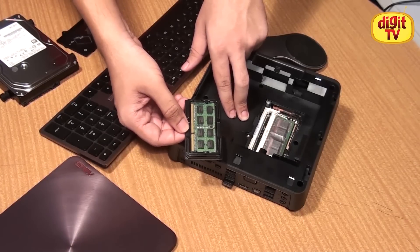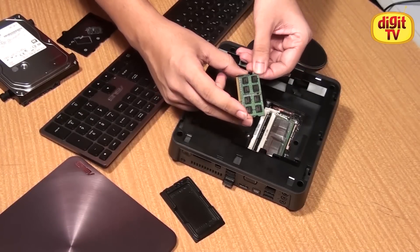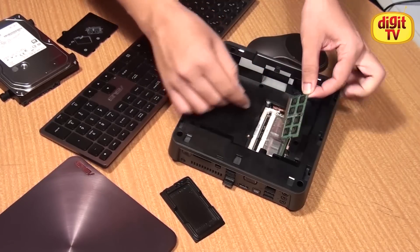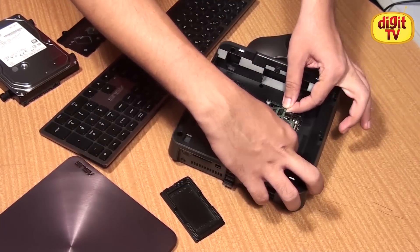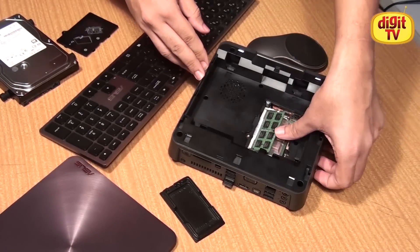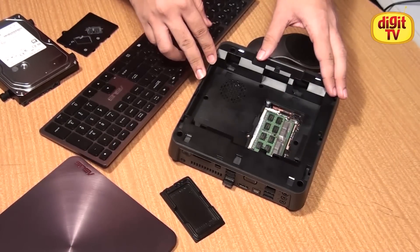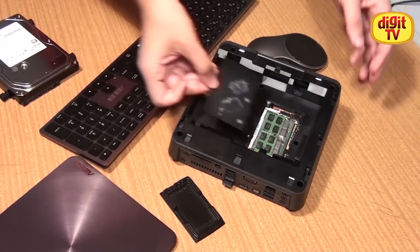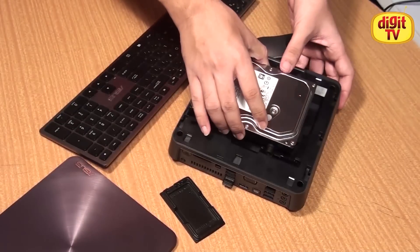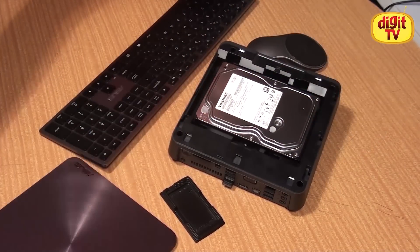First you need to ensure that your RAM module is compatible with the Vivo PC — check the ASUS qualified vendors list for more details. While installing the RAM module, you need to ensure that the notches are aligned with the slot. After that's done, simply put the module inside and press down until you hear the click. Now you've upgraded your RAM module. Replace the panel, pop the hard drive back in, and close the hatch.